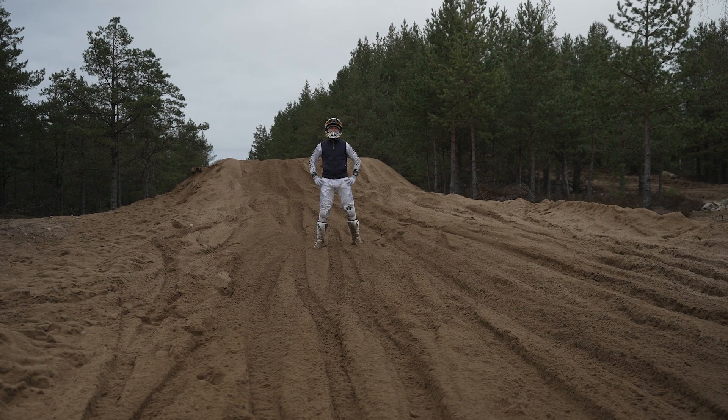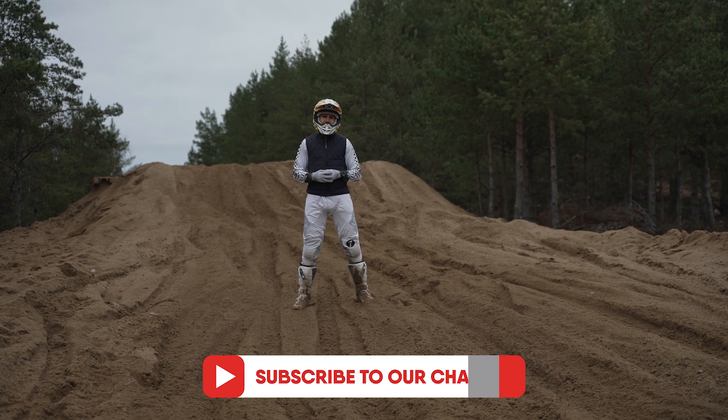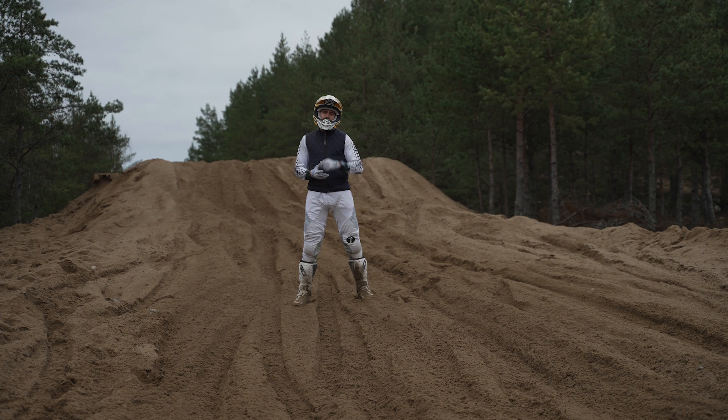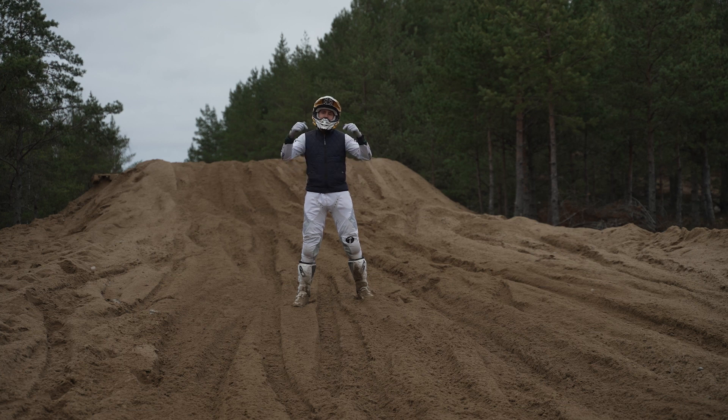Thank you for watching this episode today. If you haven't subscribed to my YouTube channel yet, make sure you subscribe because every week I try to bring the top dirt bike riding tips to you. I also want to announce that last year I wrote three dirt bike e-books covering everything about motocross — riding tips, pro riders' mentality, nutrition, and how they prepare for races. You can get these three books with an insane discount — click the link in the YouTube description for more information about the offer and the value you're about to receive.